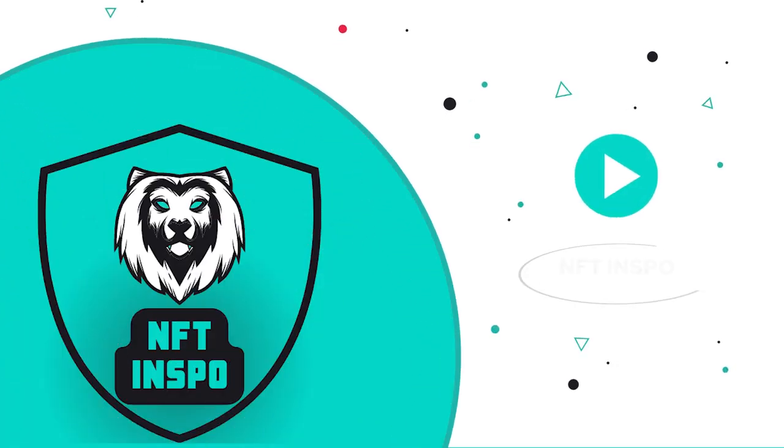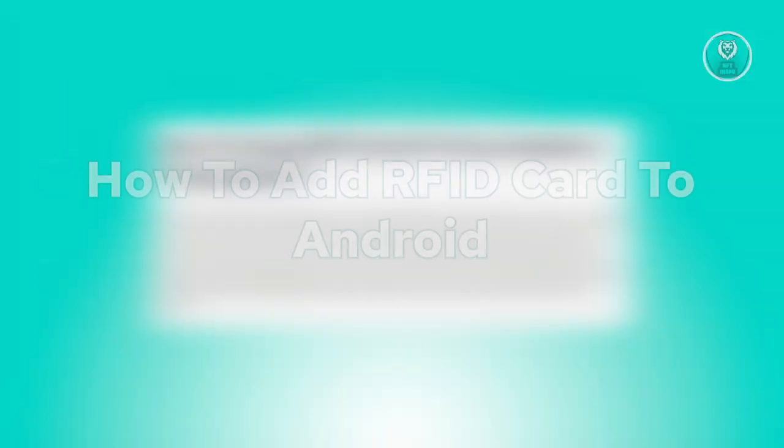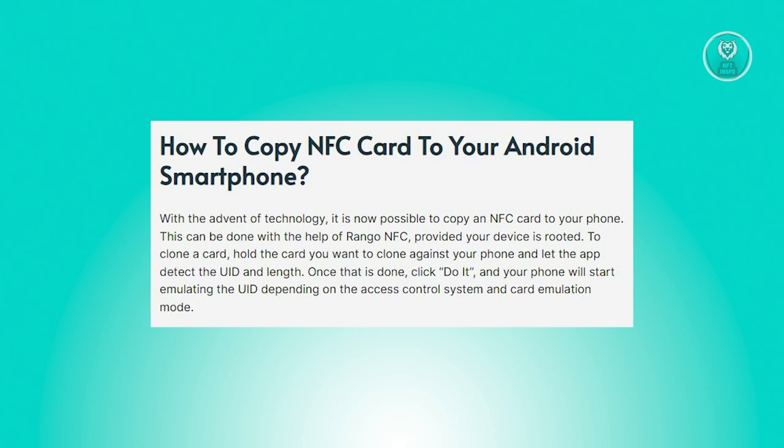Hello guys, welcome back to NF2inspo. For today's video, we are going to show you how to add an RFID card to Android. So if you're interested, let's start the tutorial.